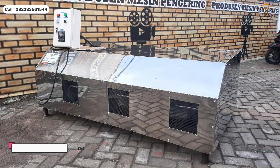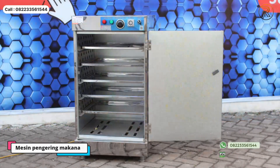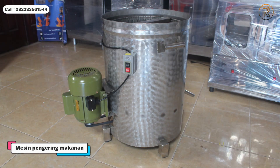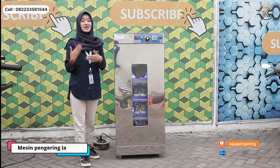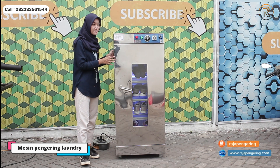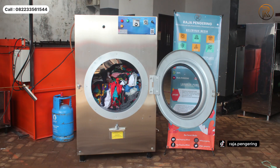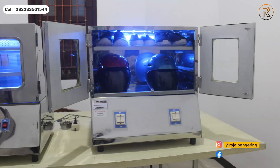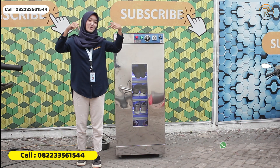Untuk bentuknya nanti aku kasih tau ya. Terus ada juga mesin pengering makanan, mesin oven, mesin spinner minyak, mesin pemanggang daging kebab juga guys. Nah untuk contoh mesin pengering lainnya ada mesin pengering sepatu seperti ini, lemari pengering, tumble dryer, mesin pemanas sauna, dan juga mesin pengering helm. Untuk info ordernya kalian bisa hubungi di nomor di bawah ini.